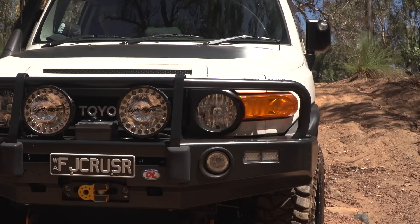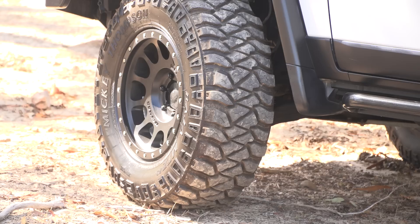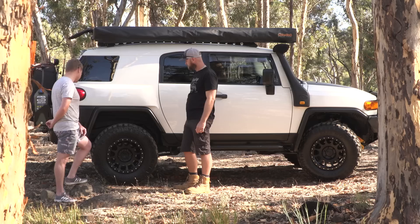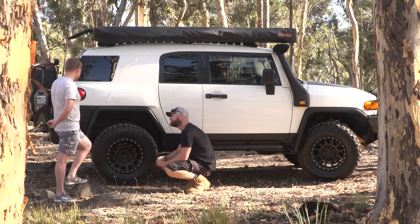Tyres and lift. We have Mickey Thompson MTZ P3s. These are the P3s, yeah — late 2016. I've had them about a year and a half. How many k's have you done since this isn't your daily? I've probably done about 20,000 k's on them, most of it off-road and on the beach. I run them at 36 PSI front and rear. They look brand new still — still got the fuzzies on the side. That's probably because that's a rotated one off the back. We picked a really good tyre.